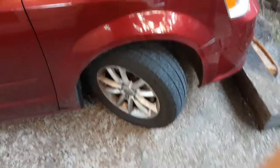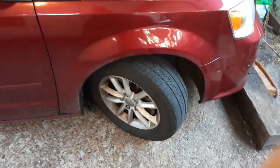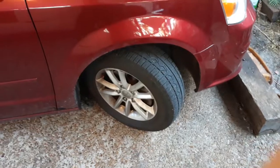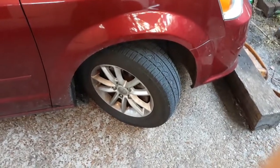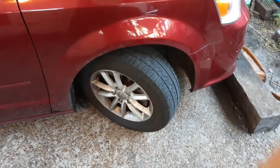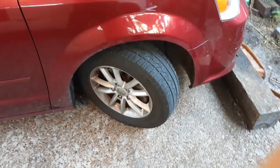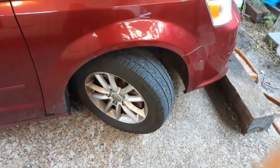Same exact spot — it's perfectly even, it's wearing perfectly even across the tire. I'm not going to do all four tires; I bought them all at the same time and they all have the same amount of tread, so there's no point showing all of them. It just proves I was right.